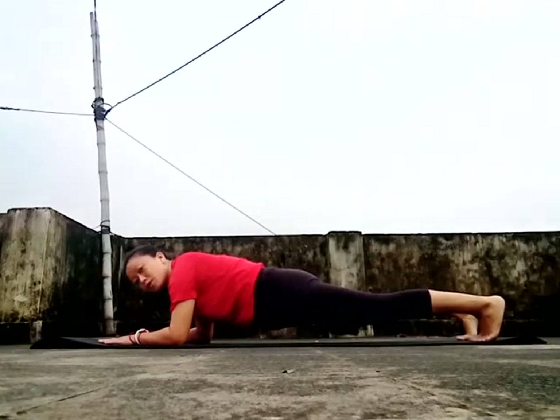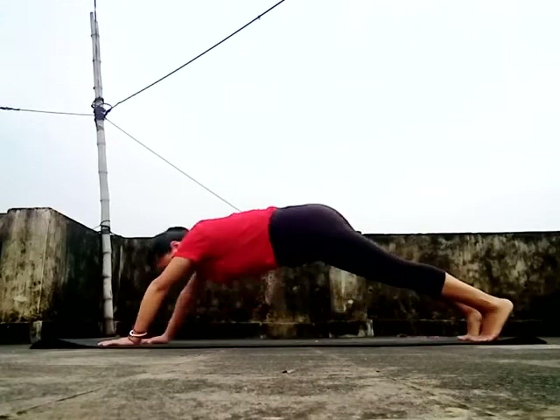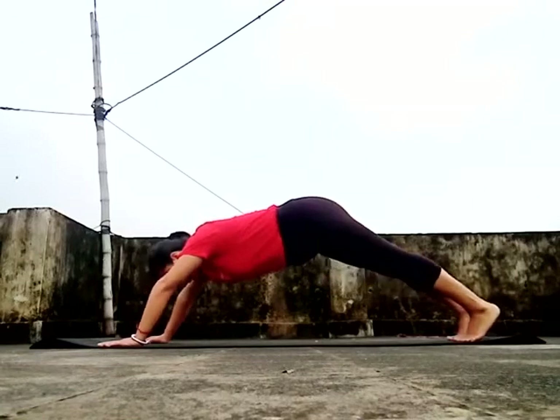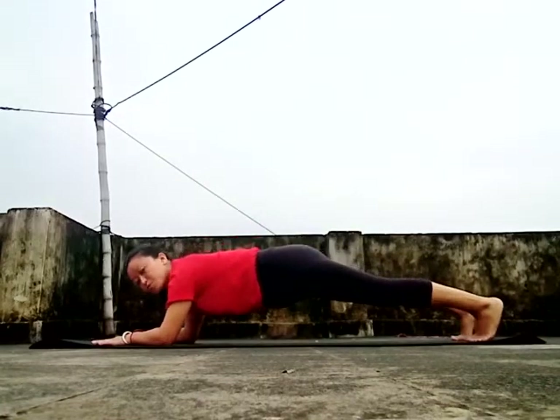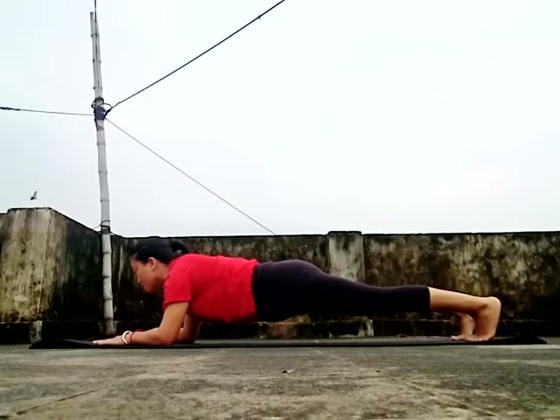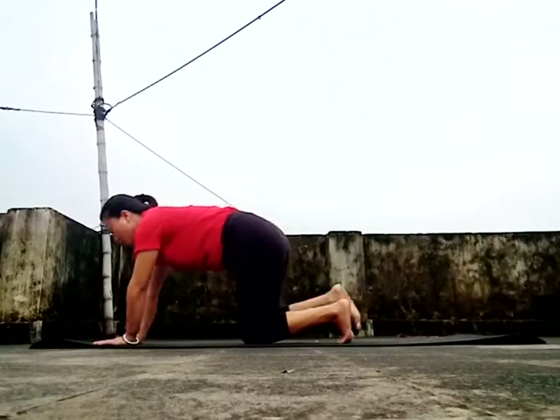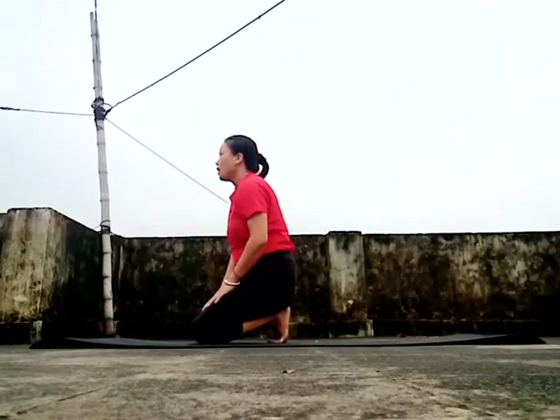Hold the body for 40 seconds. You can hold the body in a high position. You can relax — this puts pressure on the body. 1, 2, 3, 4, 5, 6, 7, 8, 9, 10, 11, 12, 13, 14, 15, 16, 17, 18, 19, 20, 21...